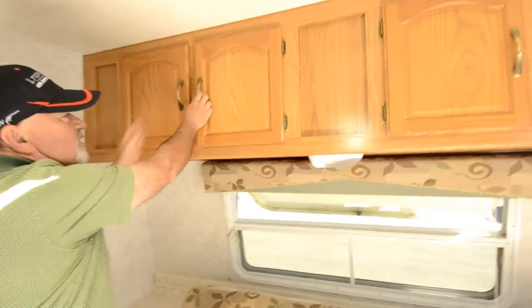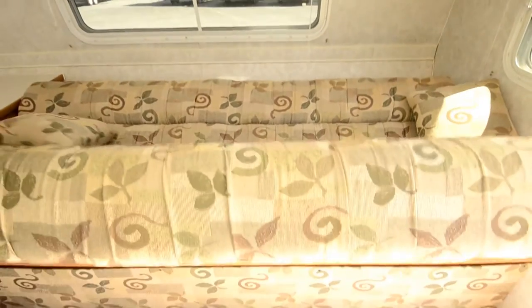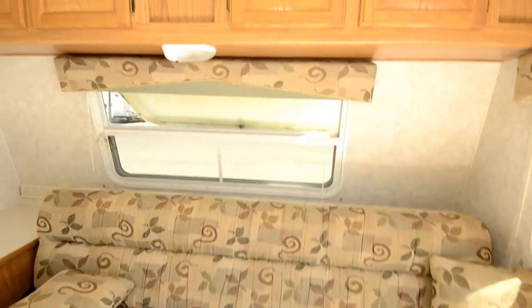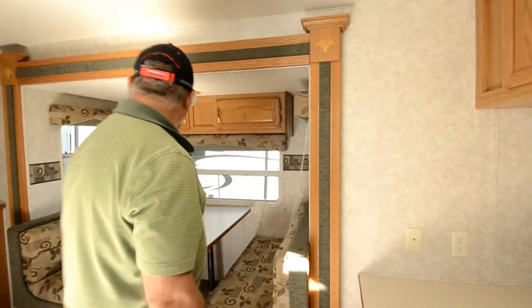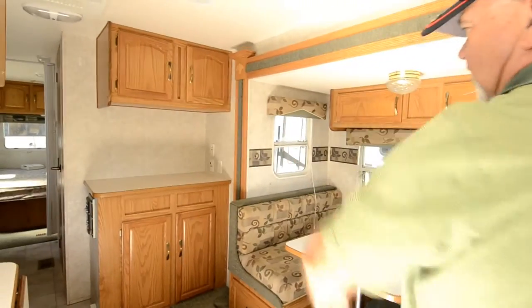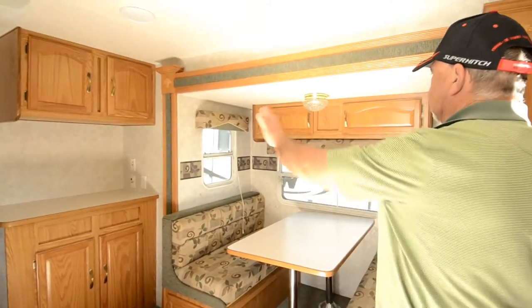Good storage in this. The sofa makes into a bed — it's a scissor bed so it just flops out, pretty easy to operate. It drops down pretty long, so even someone fairly tall could be comfortable. There's a shelf here with power — a good place to put a TV, and also a spot over there for a TV with power outlets.